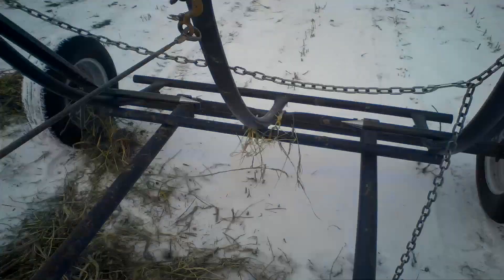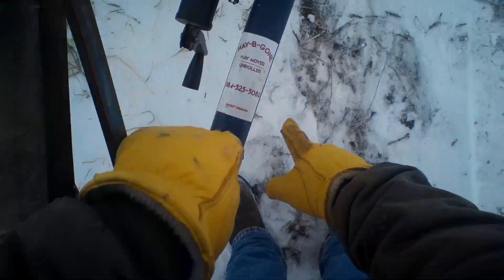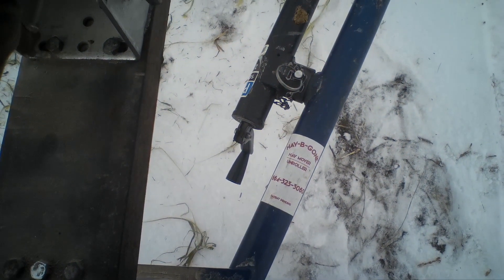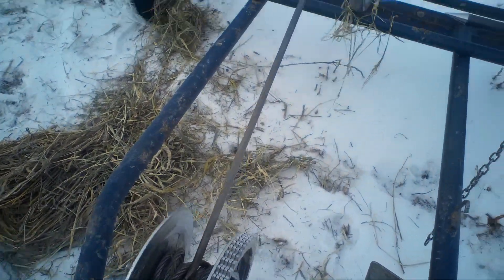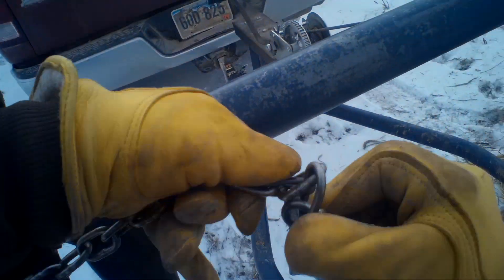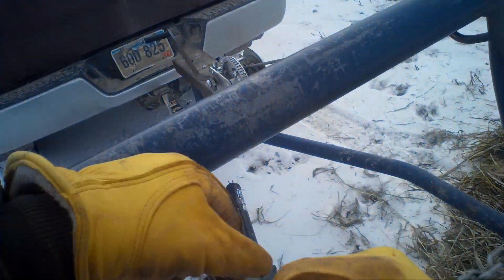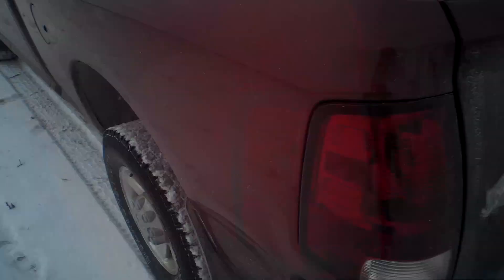I'm not even sure exactly how long my brother's had this - I don't remember when he bought it, I'm not even sure of the brand. There's the brand I guess - Hay Be Gone Hay Mover and Roller. I guess slide these together so they don't fall out. This is probably a very economical way to unroll bales. I think you'd have to have good hay to do it - I don't think you're going to unroll crap and have cows eat it.